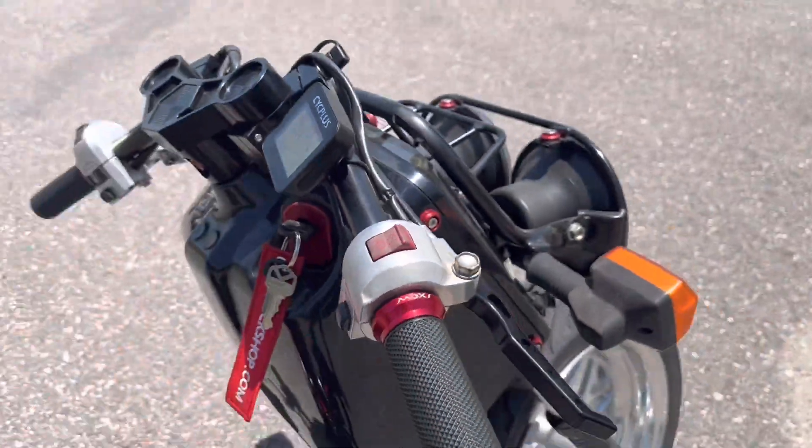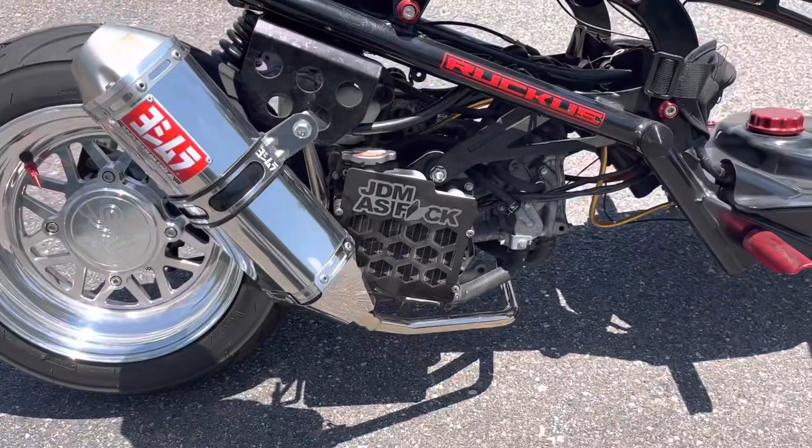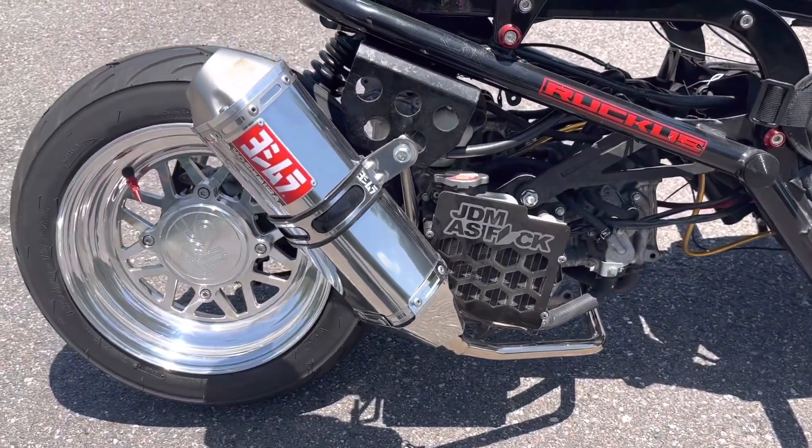We also have the TRS key cover, and all the red stuff you see is their TRS dress-up kit. We do have the Yoshimura exhaust for the GET motor.